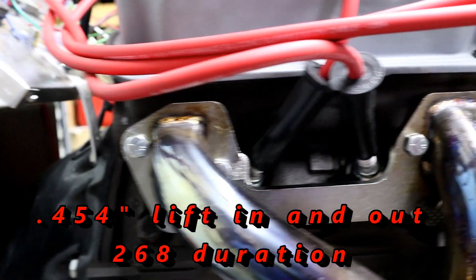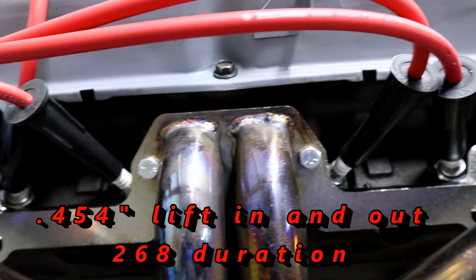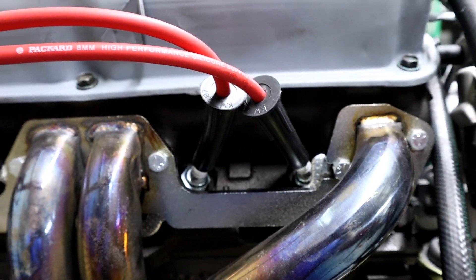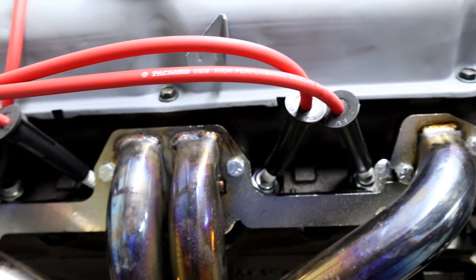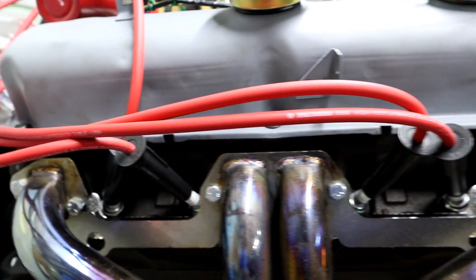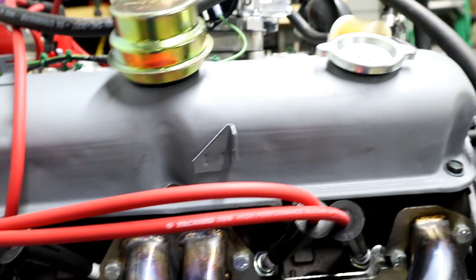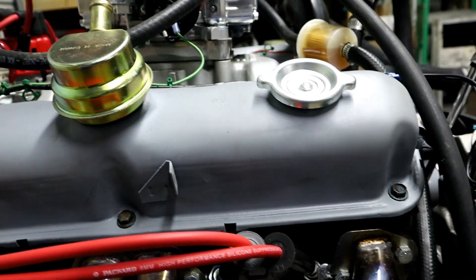The heads are J-heads. These came off of a 340, so you're getting the 340 J-heads. These J-heads have the 1.6 and the 1.8, and of course you get the factory steel stamp valve covers.